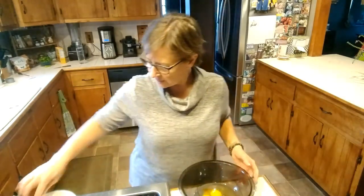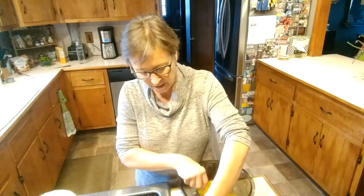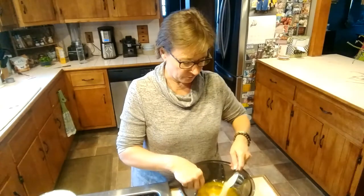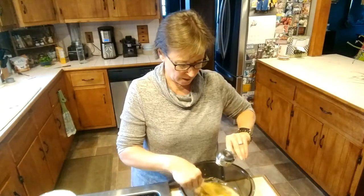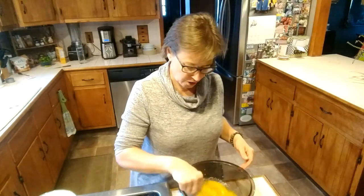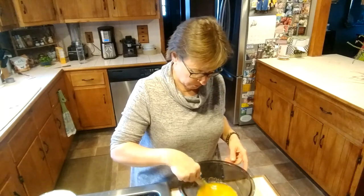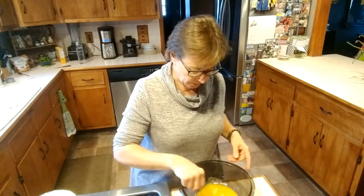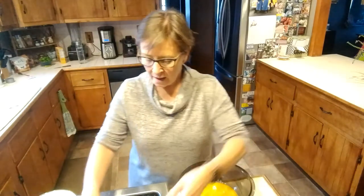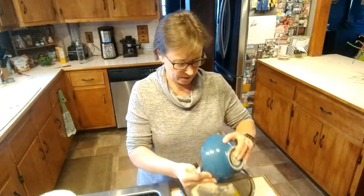I think it's going to be similar to zucchini bread. I have four eggs in this bowl that I'm going to beat while adding a quarter cup of monk fruit. I don't like sugar, so the monk fruit is going to make it just sweet enough. It doesn't have to be beaten to be fluffy or anything — nothing fancy. I have a cup and a half of almond flour here that's going in next.